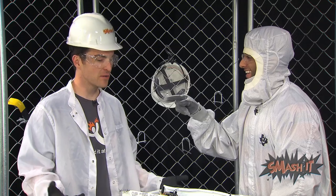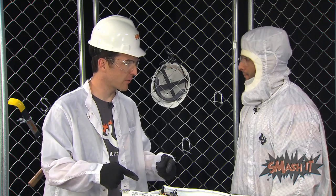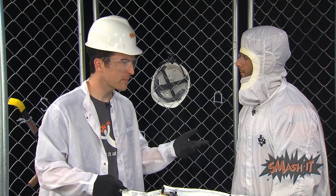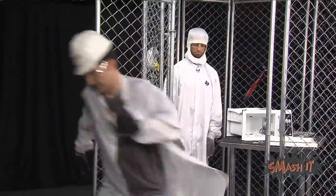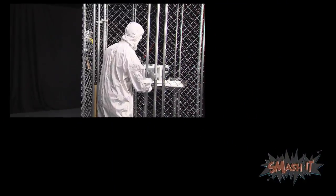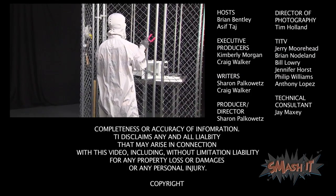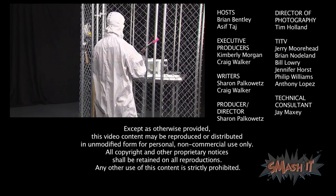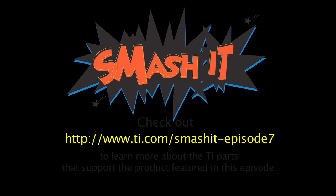Use the magnetron. Dude, it is all about the magnetron. Now let's go buy a new microwave, but this time use the right button. Aye aye, Captain. Alright, you lock up. Check out our website to learn more about the TI parts that support the product featured in this episode. Thank you.